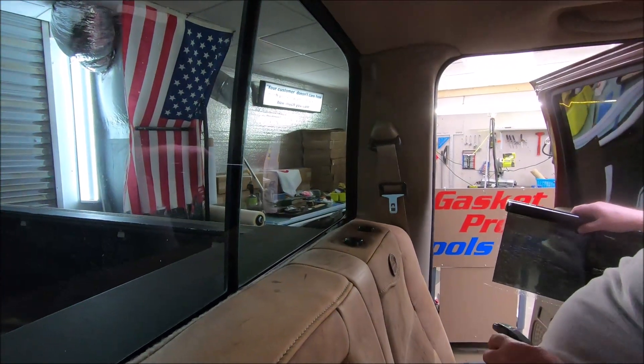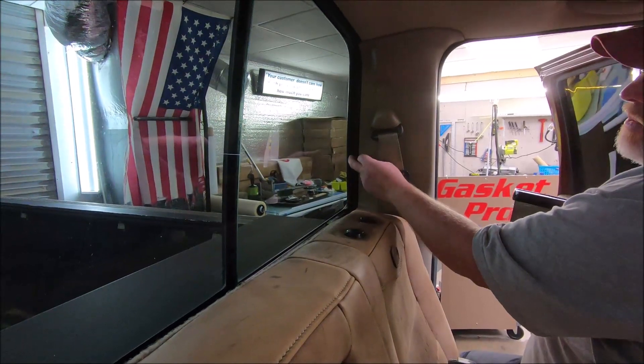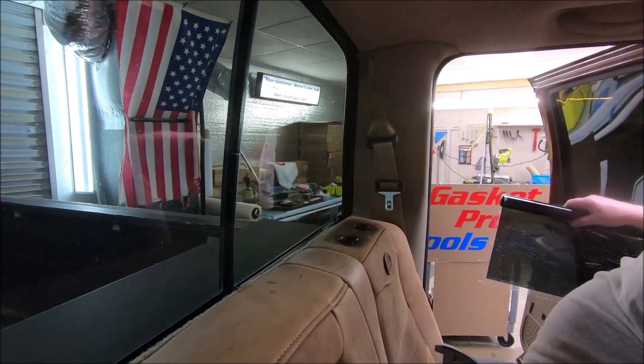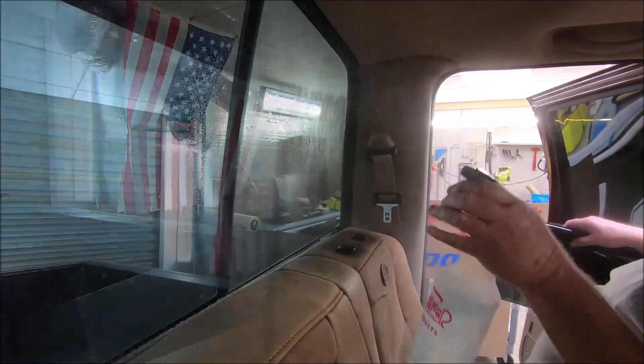This is a 2007 Ford F-250 with the hard mounts around the back window. We'll show you guys how to do a gapless install. Someone was asking about it and I told them I'd shoot a little video.